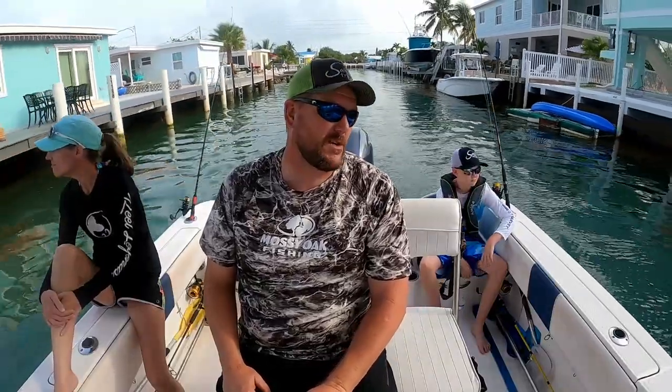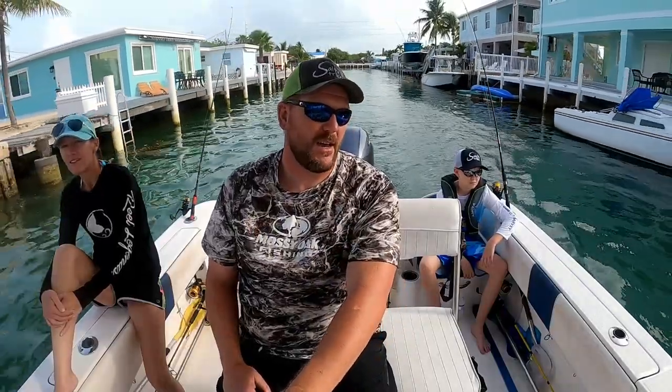Anyway, we're heading out this morning and we've got some more frozen bait. It's going to be really windy today, so I don't know how much patch reef fishing we're going to be able to do, but we're going to get out there and give it a shot. If not, we're probably going to bring it back in, maybe do some bridge fishing or some inshore. Stick around, check it out.